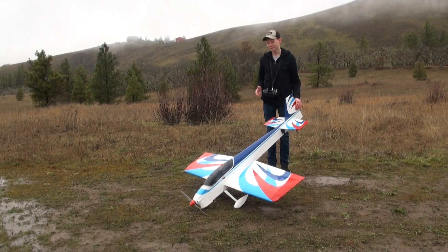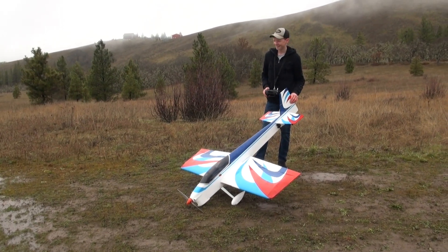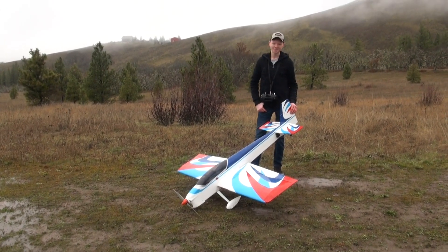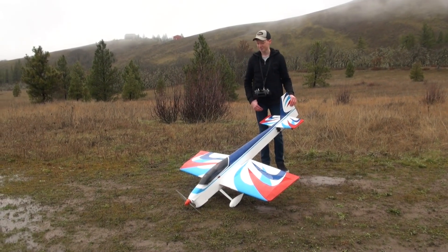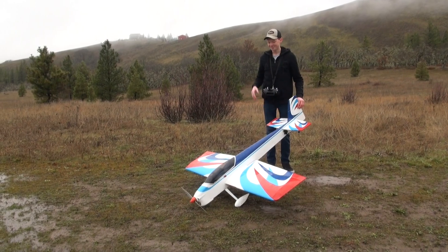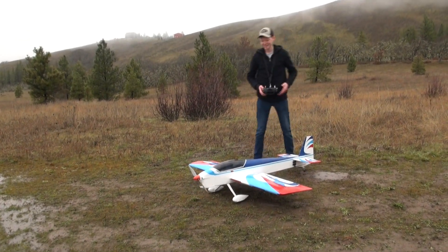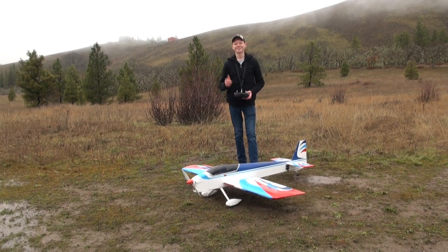Stay tuned for more content. I'll probably do lots of YouTube shorts on this, because man, it's just a super fun airplane. And if you saw on the landing, this runway is in pretty bad shape right now, and it just handled it like a champ. It's got lots of splay in the wheels. 6S — it's awesome. I'm super excited to fly it again. Thanks for watching, guys. If you haven't already, like and subscribe, and we'll see you in the next video.